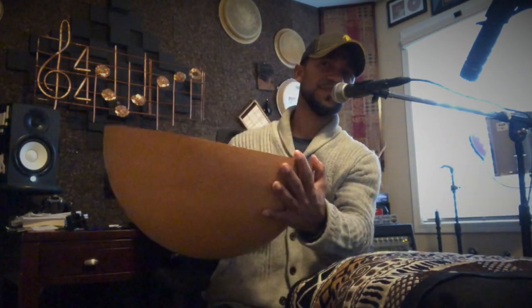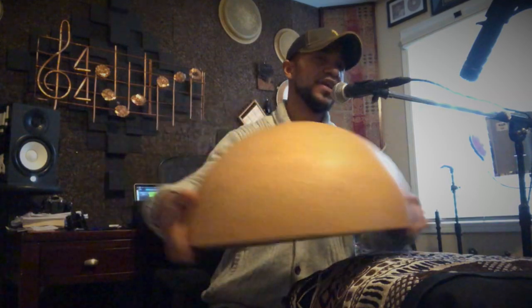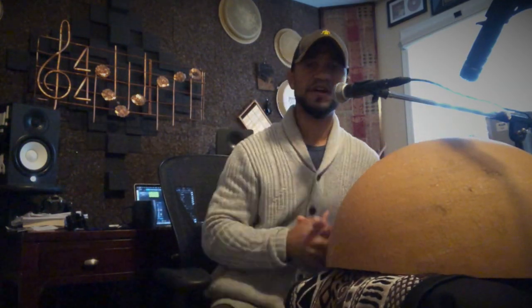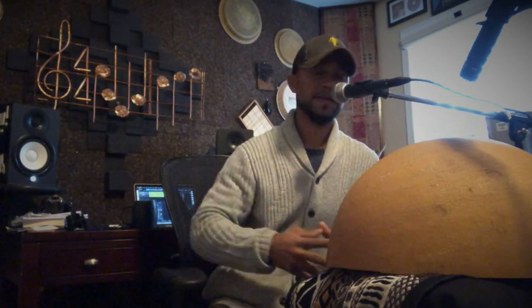It's basically a large hollowed-out calabash gourd, and it is played within the western region of the continent of Africa — in Cameroon, Ghana, where they may put a drum head around it — and other parts of West Africa as well, including Mali, the Gambia, and other parts of the continent.